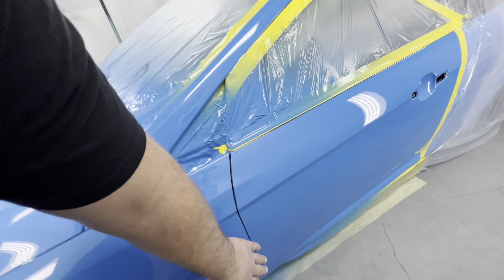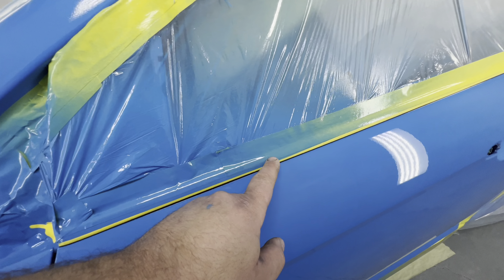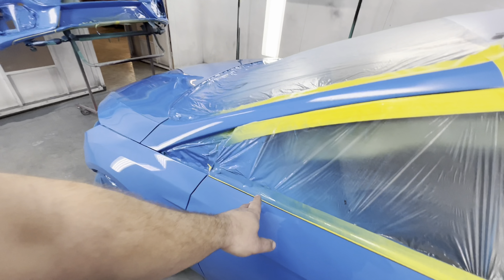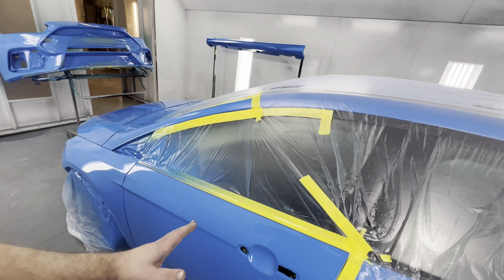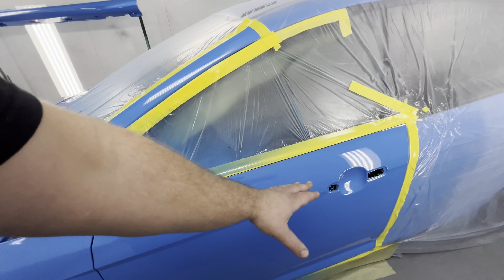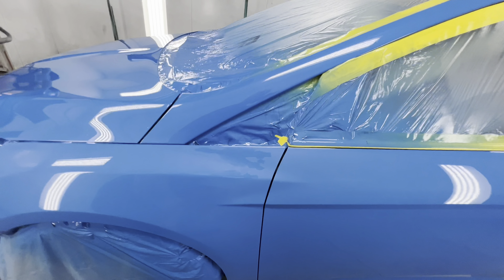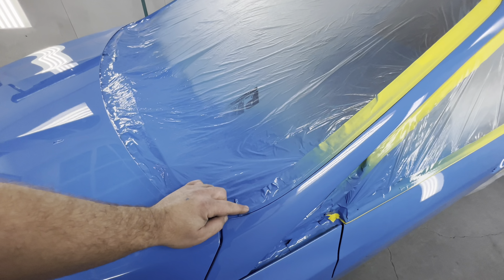We went ahead and repaired this fender, repaired the door, and blended into this door. Blending means you can kind of see our color on the tape — now you can see how it slowly transitions into nothing. Because if we took our new color and painted the entire door and stopped right there, you could potentially see a difference between this door and that door being butted right up against each other. But since we create an illusion by tricking the eye into seeing one color, you cannot see the blend. That's why blending is important. We ended up blending this pillar as well.